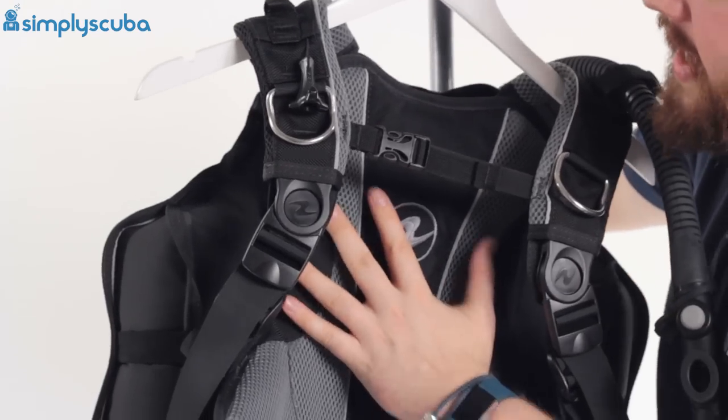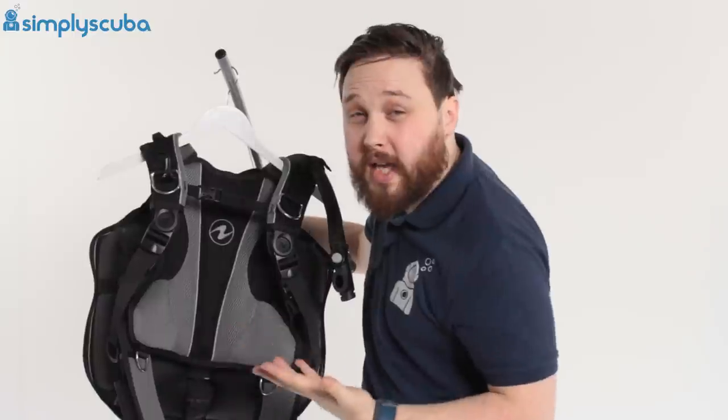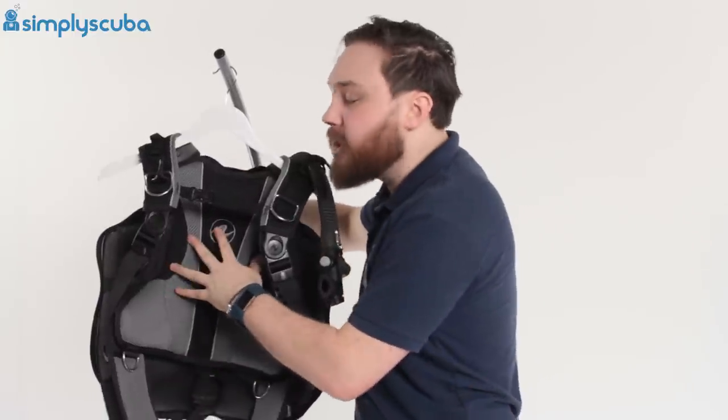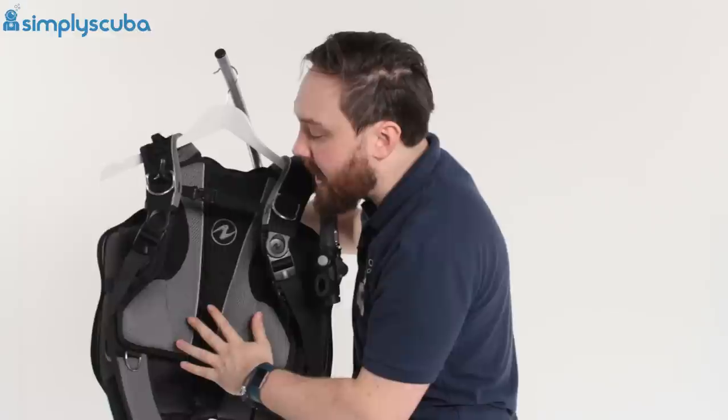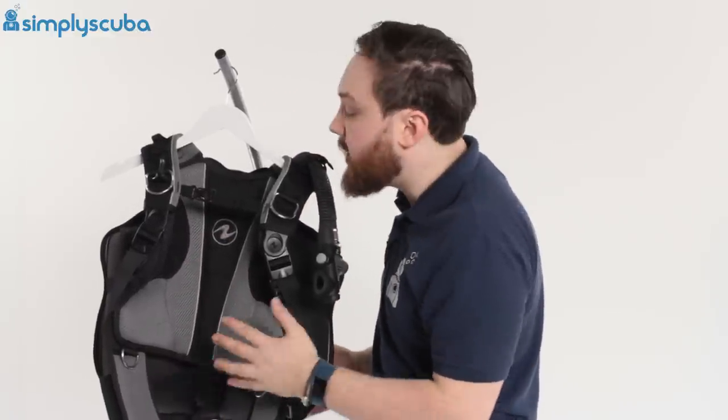Moving down, the back plate has a nice amount of padding. So again, if you're not wearing a thick, chunky wetsuit and you've got your cylinder on your back, you're not going to feel that pressure because it's nicely padded. You've also got the mesh, so it drains really quickly and dries between dives.